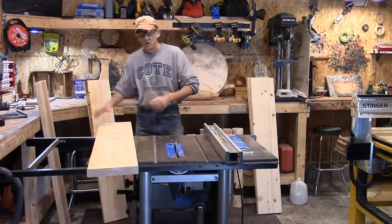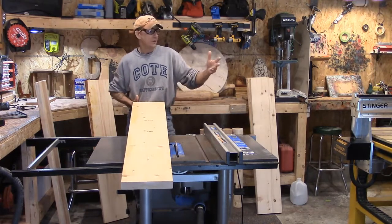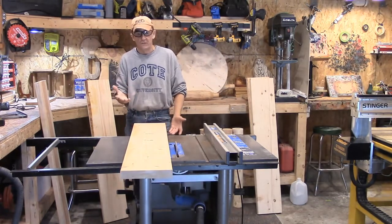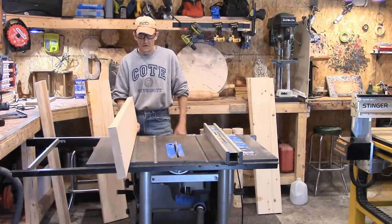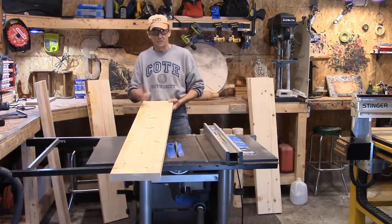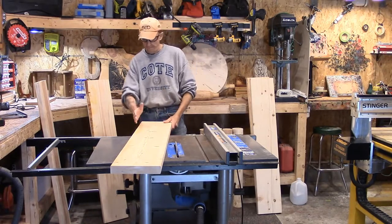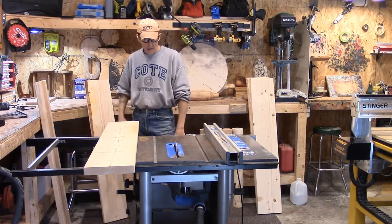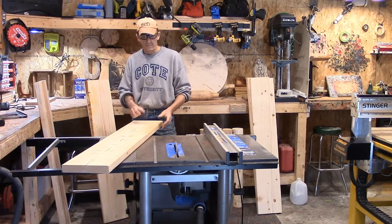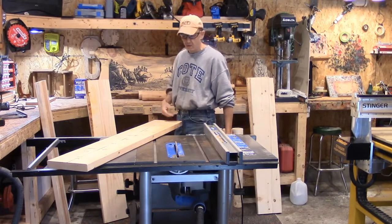We're back. I've cut all my material down to my full length of travel on the Y axis of the CNC machine, which is 50 inches or 50 and a quarter. I cut my material down to 50 inches. We're going to take the table saw and just rip off the edges — I want to get rid of the radiuses and get a nice, straight, even cut. From there we'll run these through the jointer planer and then glue and clamp everything.